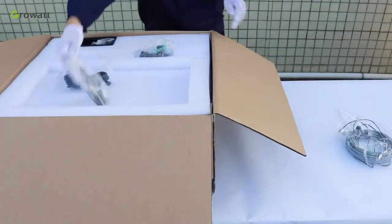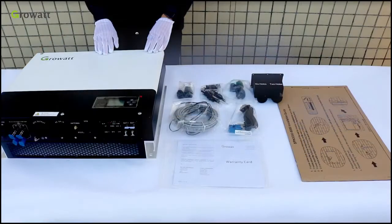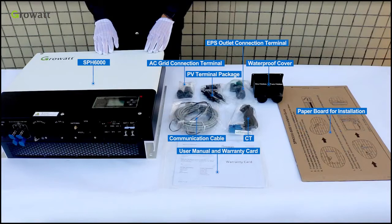First of all, unpack the SPH package and check whether there is any damage or missing parts. If this happens, please contact the supplier. There are other parts inside the SPH package.